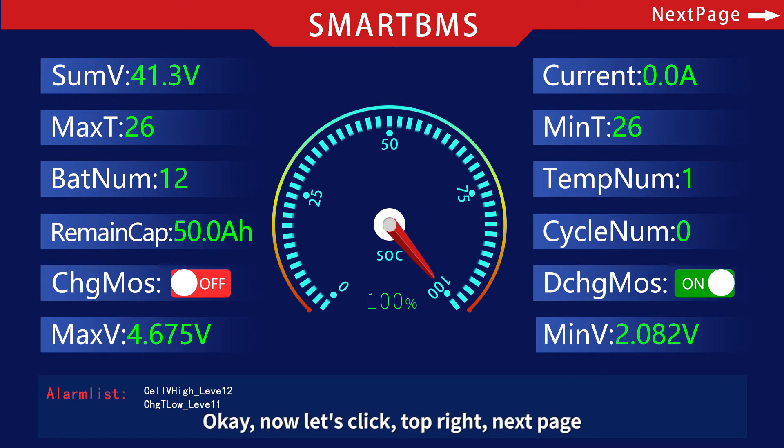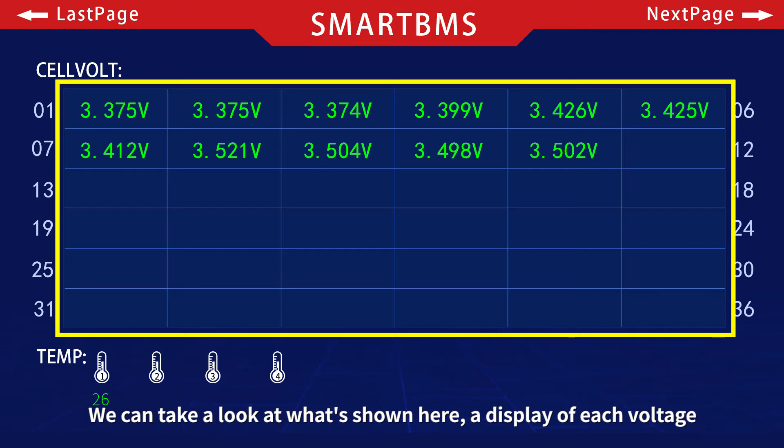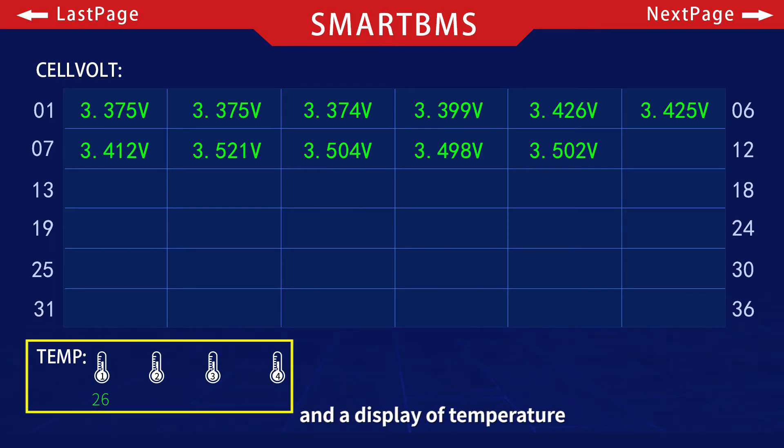Now let's click the top-right next page button. We can take a look at what's shown here: a display of each cell's voltage and a display of temperature.